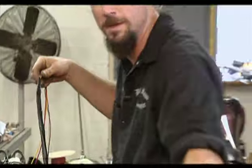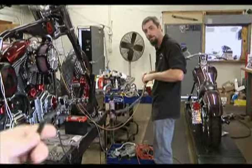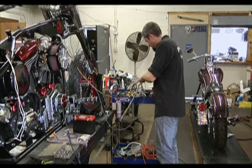The cameraman helps hold something. We got him working over here.